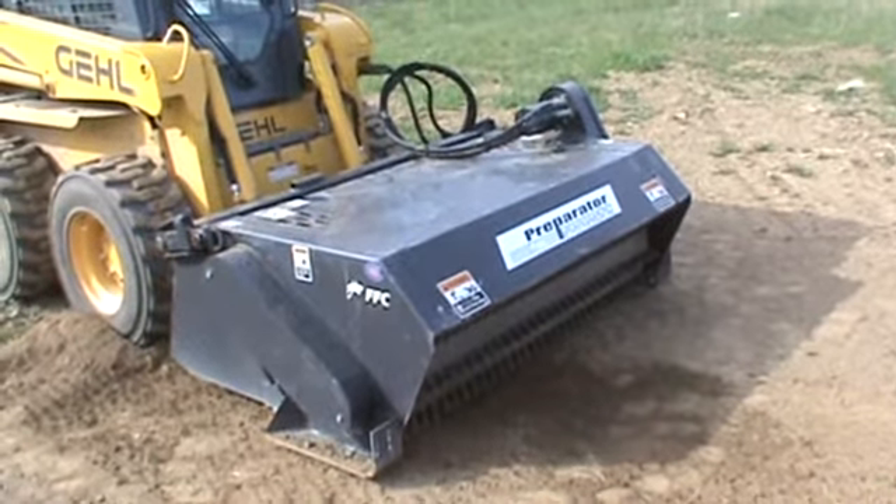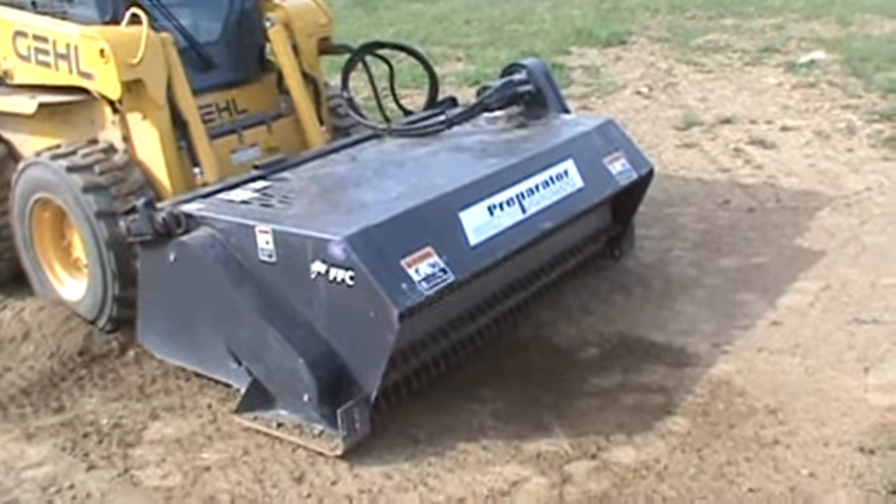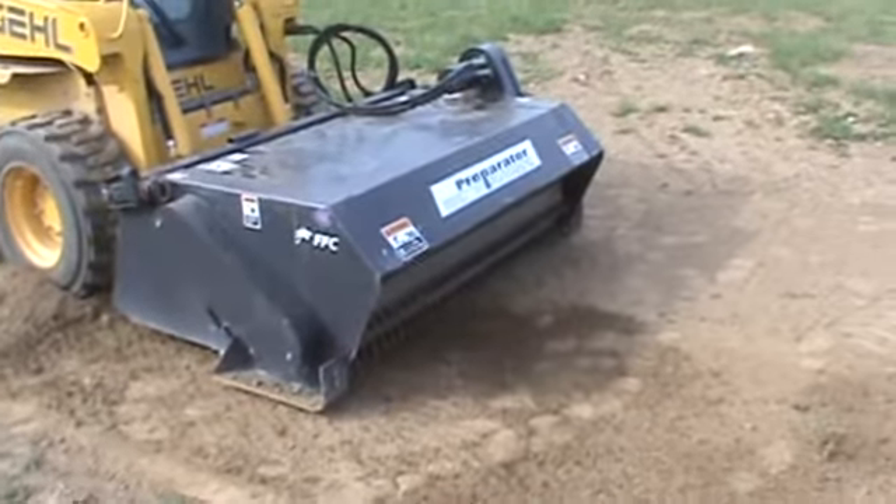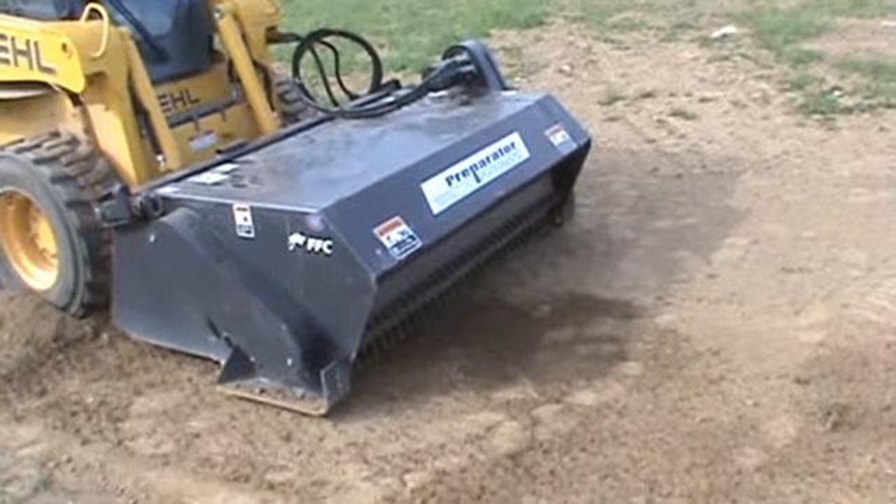This unit is a 2007 and it has never been used much at all — there's still factory paint on the drum. The purpose of this video is to give you a 360-degree view of this attachment and show you that it operates just the way we say it does.